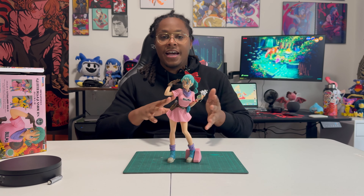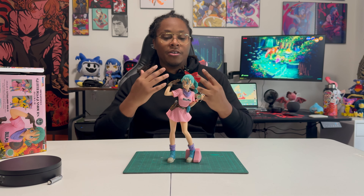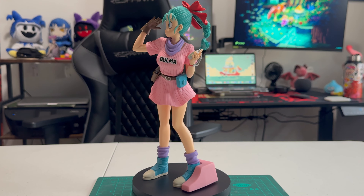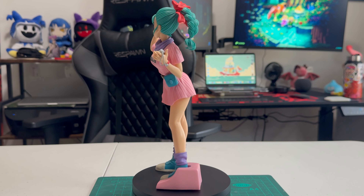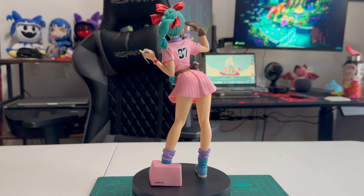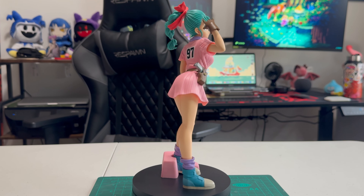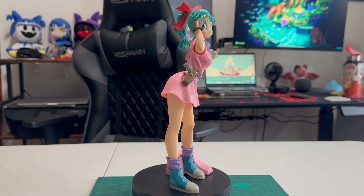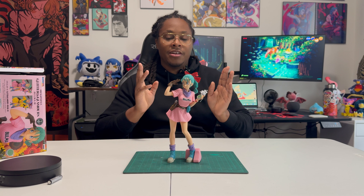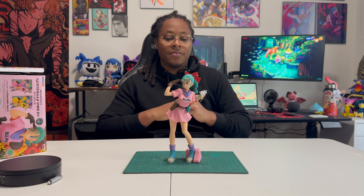She also has the gun at her hip, because it's always dangerous to go alone. This is just the complete package — the definitive Bulma. If you're trying to get a Bulma figure for your collection, I believe this is the one. My only real gripe is the base — it's a little bit wonky and difficult to put on — but it is very shelf-friendly since the base is minimal, so you can pose her alongside other figures with very little issue.